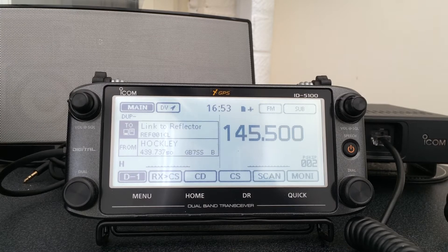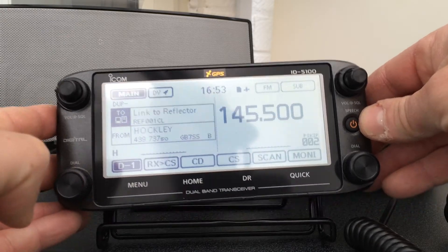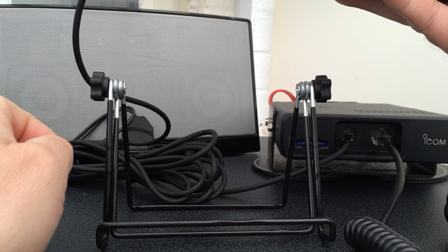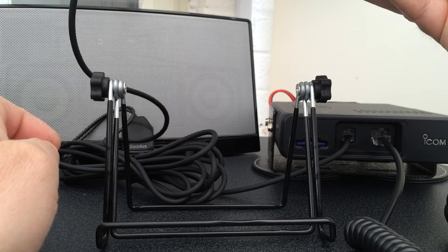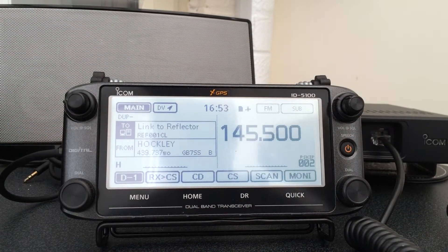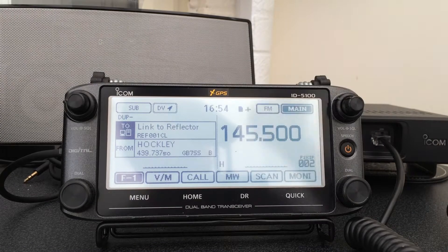Now, before we get started, unfortunately there's no mounting kit for the main head unit. Why they've done this, who knows — to make more money I would think, as the mounting kit is rather on the expensive side. What we've done here in the shack is picked up one of these — it cost one pound from the pound shop. It's an iPad holder actually, but it just so happens the head unit fits on there quite nicely and doesn't move about when touching the screen.